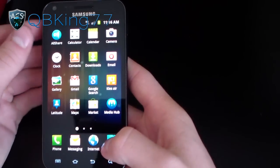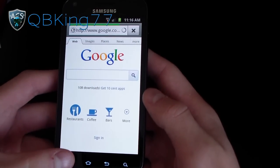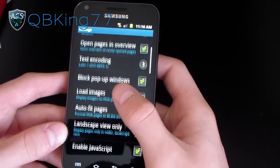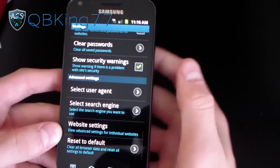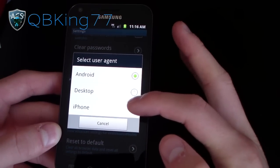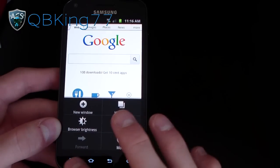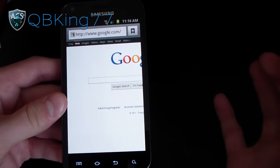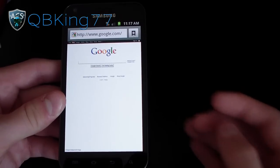Stock TouchWiz Launcher — very nice. Another awesome feature is in the browser. Go to the browser — it takes you to google.com as the homepage. Go to the menu button, go to more, go to settings, scroll down, and you've got right here: advanced settings — select user agent. So select that and you've got options: you can use the desktop version, iPhone version, or Android version of the webpage. If I go to desktop and back out of settings and refresh this page, it should take me to the desktop version of google.com. Oh, it does — awesome! So you've got the desktop version with the stock browser. That's a really cool modification. I haven't seen that — I believe he might have done that himself.